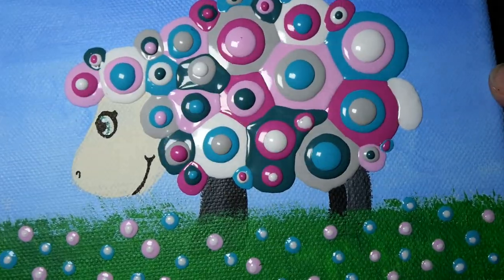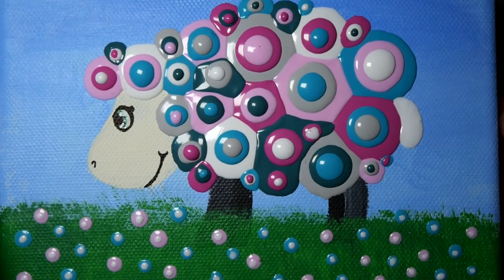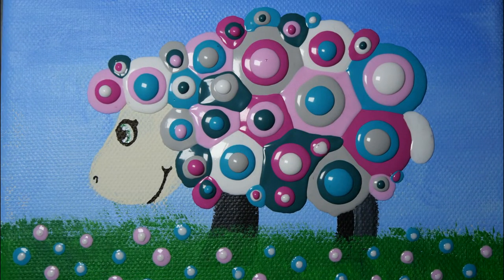I think this sheep turned out so fun — a really classy, colorful sheep. I'm super happy about how 3D it looks and how the blobs look like little blobs of wool.